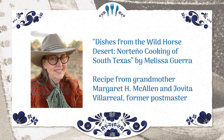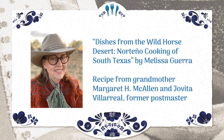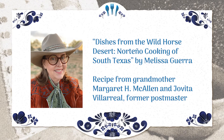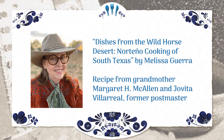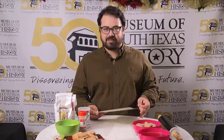This recipe was provided by Chef Melissa Guerra, and she shared a great story with us. This is one of the recipes in one of her cookbooks, and she mentioned that this was actually her grandmother's recipe. Melissa is Melissa McAllen Guerra, and her grandmother was Margaret McAllen, who was one of the founders of the museum. So this recipe has been passed down through generations — it's truly South Texas and really delicious too.